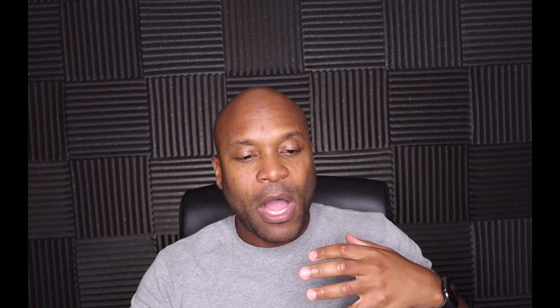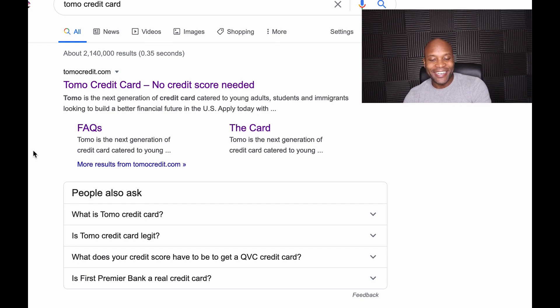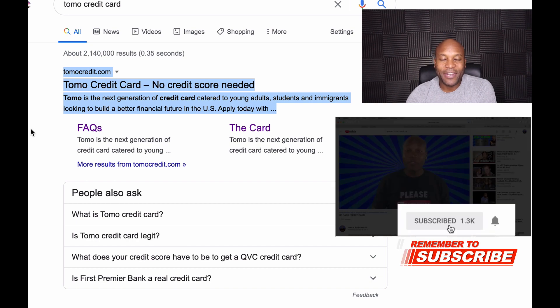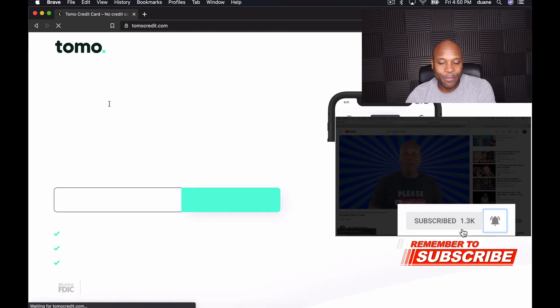I want to show you guys on the computer screen — look at the marketing here. I just typed it into Google and it says 'Tomo credit card — no credit score needed. Tomo, the next generation of credit card, catered to young adults, students, and immigrants looking to build a better financial future in the US.' I thought that was pretty interesting, so I wanted to share that.